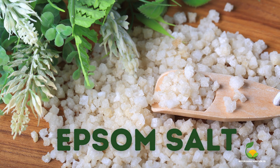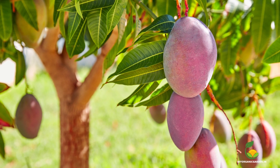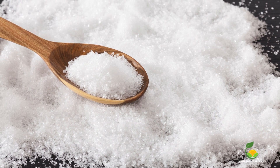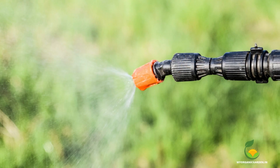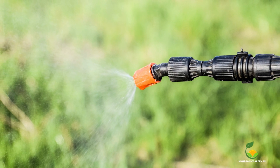Epsom salt is a rich source of magnesium, a nutrient that mango trees require for healthy growth and fruit flavor. To make an Epsom salt fertilizer, dilute Epsom salt in water and use it as a foliar spray, or apply it directly to the soil around the tree. Do this once a year to ensure an adequate supply of magnesium.